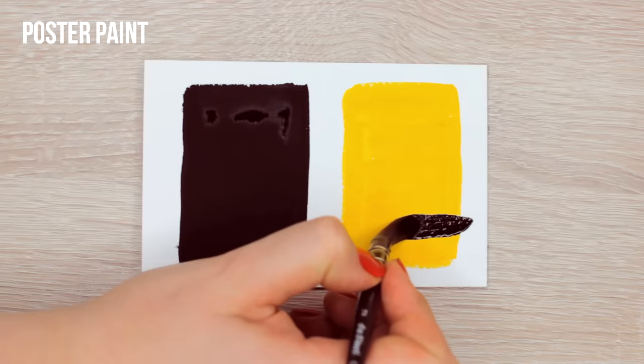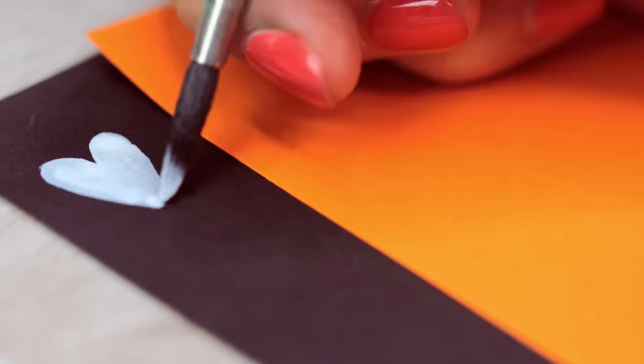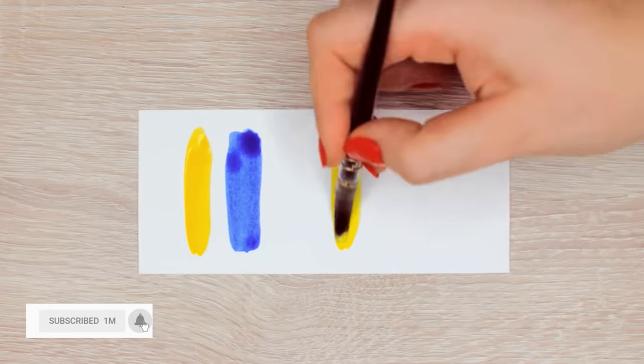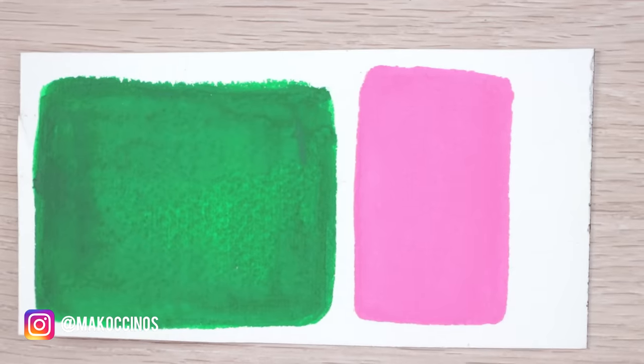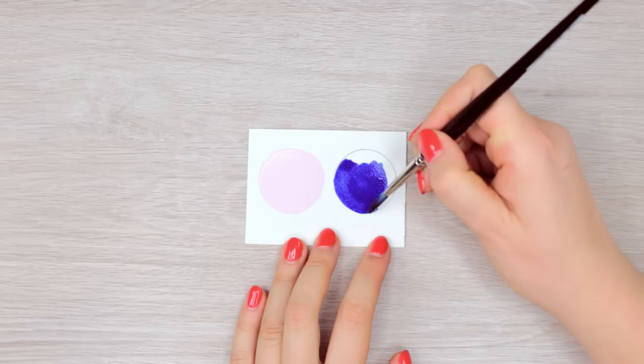This means you can paint from light to dark and from dark to light, and even paint on colored paper. Since the pigments are larger compared to watercolors, with these paints you rather cover the paper with paint. Compared to watercolors, the paint dries quickly and looks flat and matte once dry.